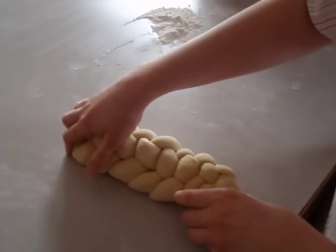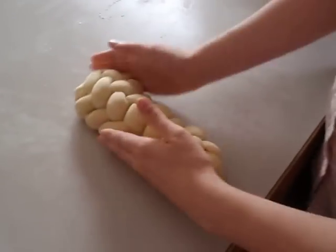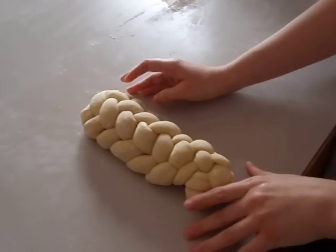Hey Mommy, can we eat it now? It looks so delicious. No. Just kidding. And there we go. That will rise, it will get a lot bigger and be delicious.